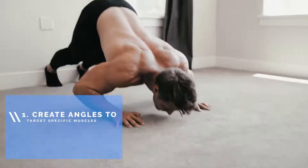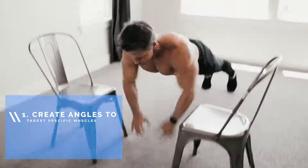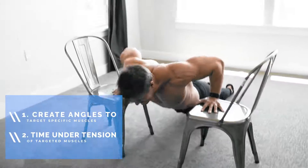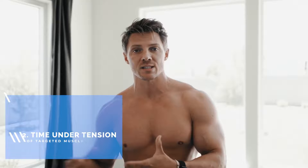Today I'm gonna show you how to structure a routine that'll give you the most bang for your buck with what you have at your disposal. It doesn't matter whether your goal is to get stronger or to add muscle — hypertrophy. The way we do that is by progressive overload. Here at home without weights, there are two ways we're gonna accomplish that: first, by creating angles to target and overload the muscle; second, time under tension of any targeted muscles — really tearing down muscle fibers leading to hypertrophy.